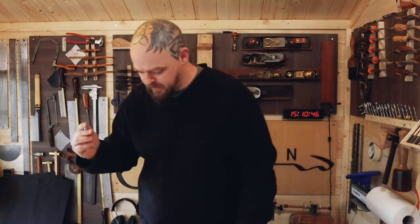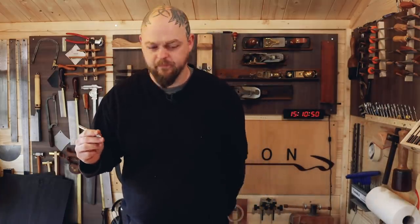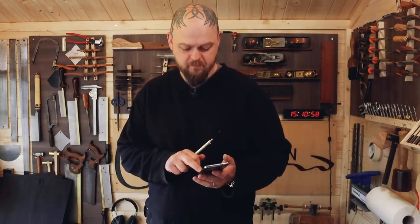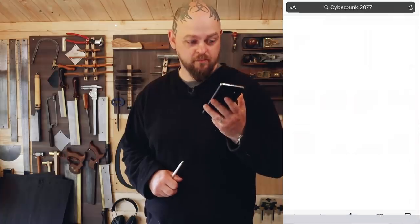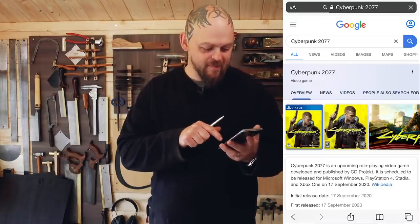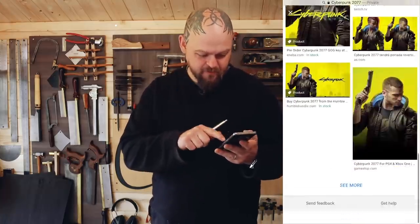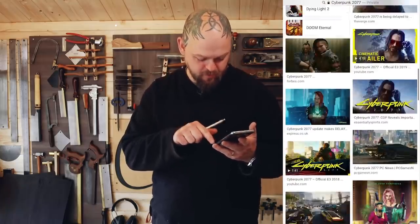Pencil. Inspiration. Cyberpunk 2077. Image. Here are some matching news articles — shush your mouth, I said image. Yes, I know it's been delayed again. Crikey. Images, doop-dee-doop.